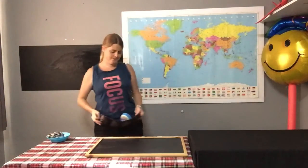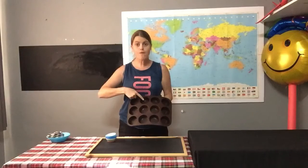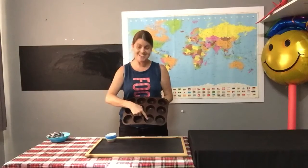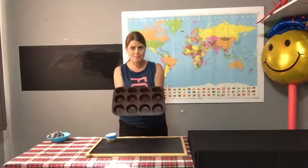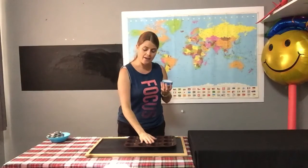Now boys and girls, you've all been asked to make muffins this week. Here's my muffin tray, and my muffin tray can hold lots of muffins — let's count them: one, two, three, four, five, six, seven, eight, nine, ten, eleven, twelve. I can hold twelve muffins in my muffin tray. I have six muffin cups. My story sum says: how many more muffin cups do I need to fill my tray?